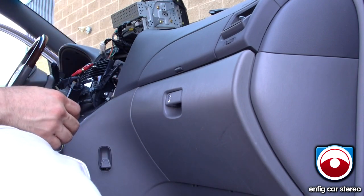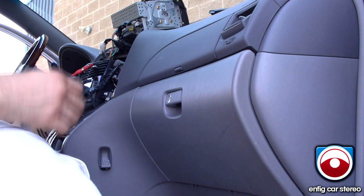That's it — center console, wherever you want. The video is brought to you by EnficarStereo.com. We still install units. If you have any questions, feel free to give us a call. Thanks for watching.